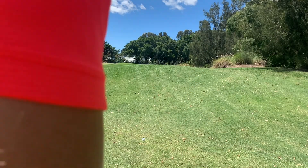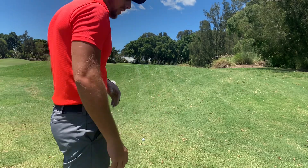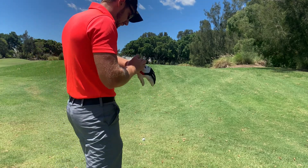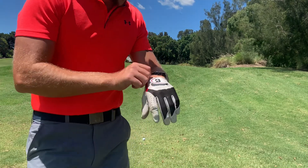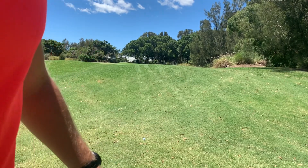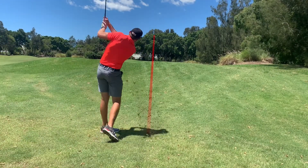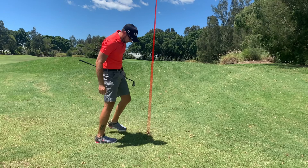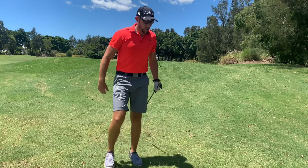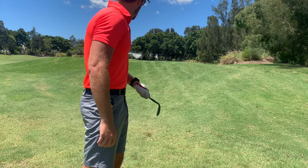I've absolutely monstered that drive, hit it a lot better than I thought. I've even run through the fairway into the rough, but that's okay. We have about 92 meters to the middle of the flag, which is not quite enough distance to properly show you these irons, so I'll show them after I hit the shot. I hit the ball first really well, and then the club went into the rough. It's pin high, probably about 10 feet from the pin, so really happy with that.